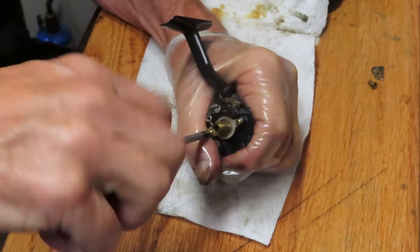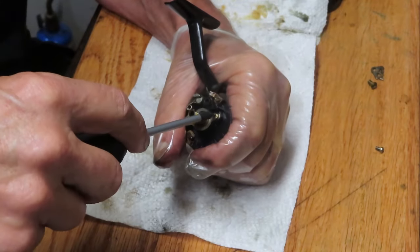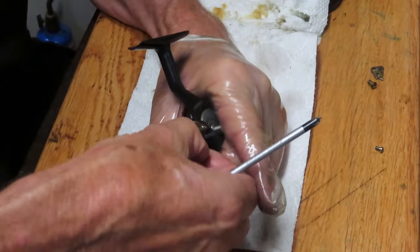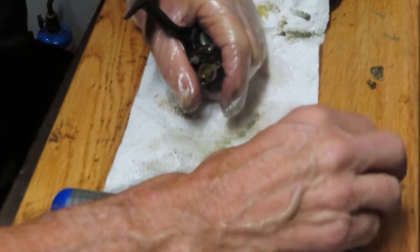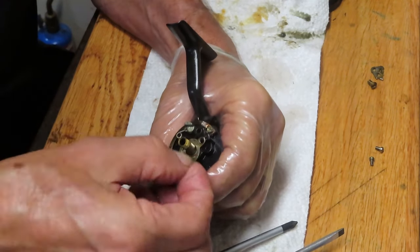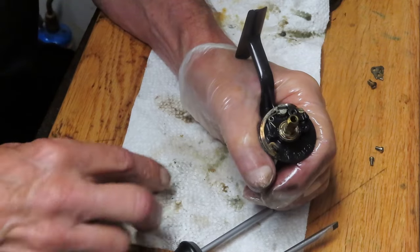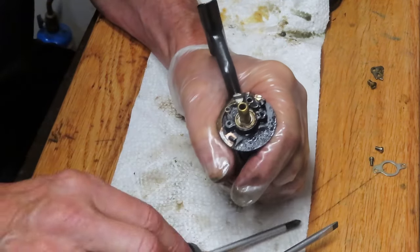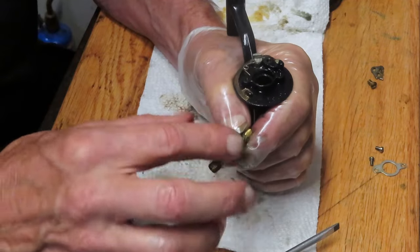Next up we want to remove the collar for the pinion gear. If you have any questions on this reel or any reel — maybe you're working on one and you're stuck — leave those questions in the comments section and I will try to answer those for you. Take the second screw out here — that will remove the collar. Make sure that the collar is symmetrical. In this case it's not symmetrical: the side facing you as you're holding the reel is wider than the other side. When you go to put it back on, it needs to go on that way. Next up we can remove the pinion gear and the bearing — pull that up and out, which will disconnect it from the main gear.